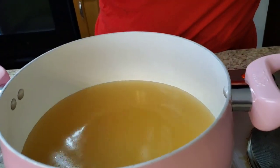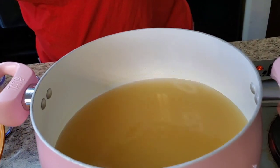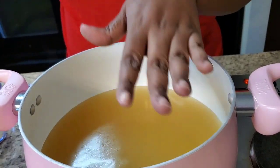Look, let me get into this pot. We got two cups of water in here and we got 32 ounces — can you see it? — chicken broth. 32 ounces. So it makes a total of six...